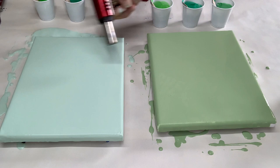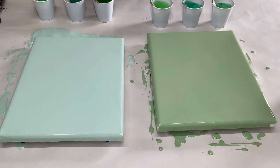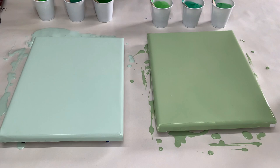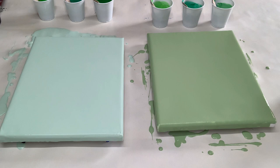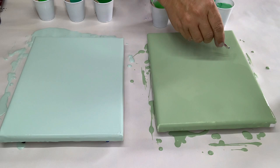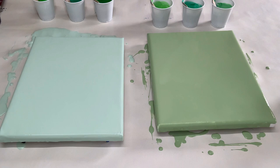Alright, I've got the bases laid. Let me just blow some of these bubbles out — I did just mix these paints so there are a lot of bubbles. I see a little bit of a smudge in there; I've got to get that out. No crazy visitors allowed in the paintings!